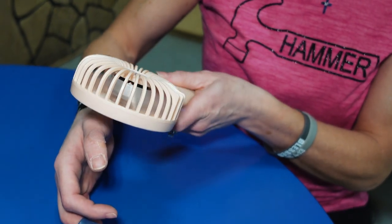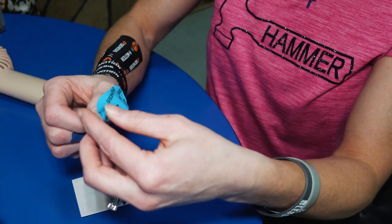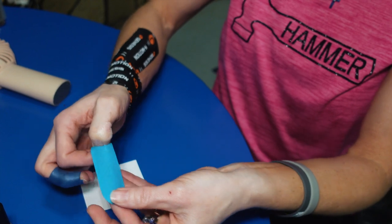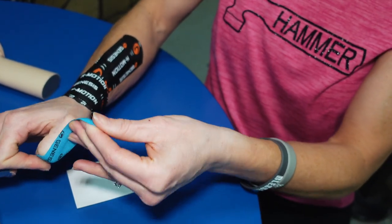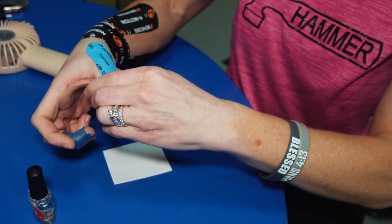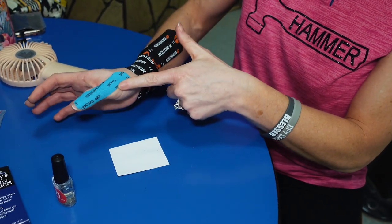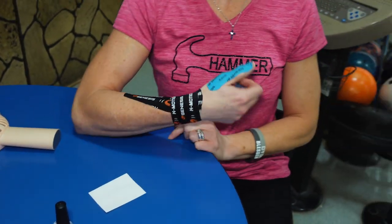I'm somebody who uses protective tape on the back of my thumb all the time. So if I don't put that tape over the top of that Nu Skin patch, it's going to be very slippery in my bowling ball. Make sure you may need to put that protective patch over the top of that Nu Skin layer, or you may actually need to add tape into your ball once you put that Nu Skin on your thumb.